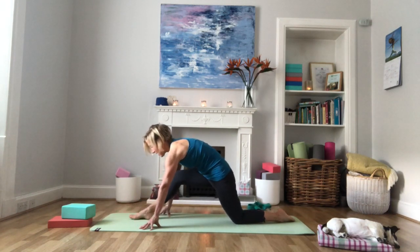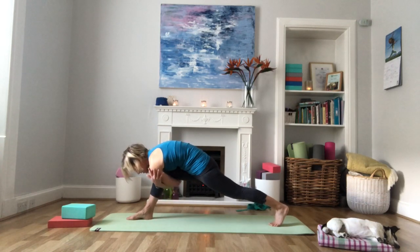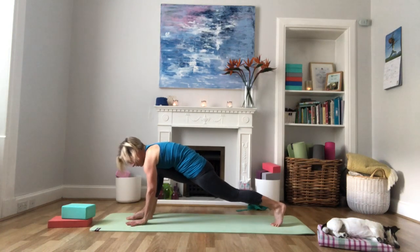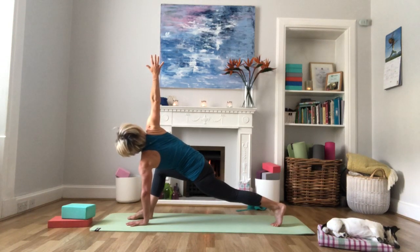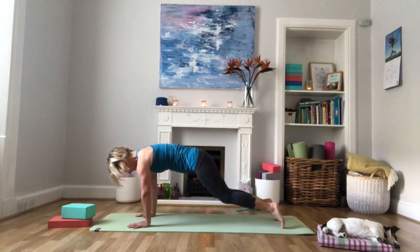Coming out of half splits, transfer the weight forward and tuck the back toes under. Slide your right hand under your right thigh, left hand under too, and give yourself a nice hug — taking the belly down onto that front thigh, gaze to the front foot. Release that hug, bring your left hand down to the floor, keeping it planted, and bring the right arm up for a gentle twist. Then bring the right hand down, step the right foot back into plank, and drop the knees back down to the floor to return to tabletop position.